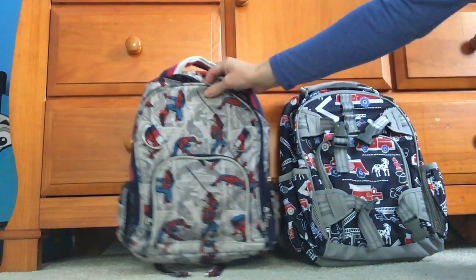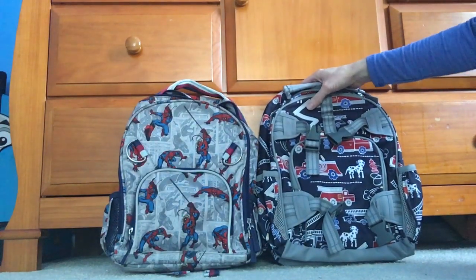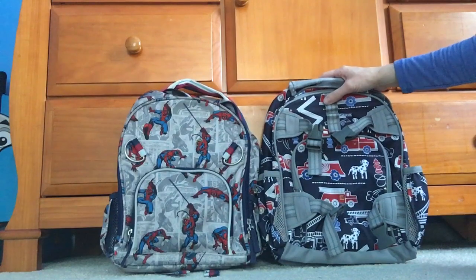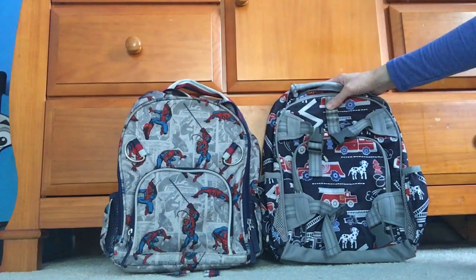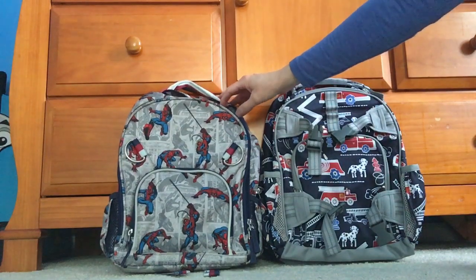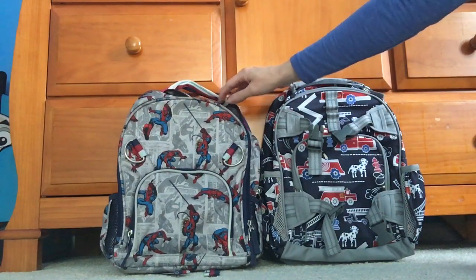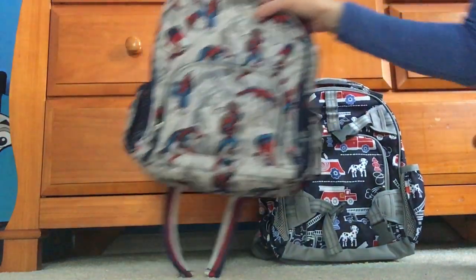That difference matters. If you're thinking of getting a small backpack for your kindergartener who may be on the smaller side and you think this is really small, you can look at the McKenzie and say you've got another inch and a half of width to work with rather than jumping to the large. The large from this one would be about three and a half inches wider and almost four to five inches higher, which is a lot of difference for a small kid.